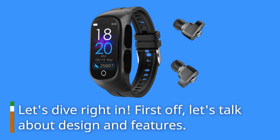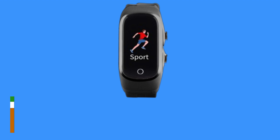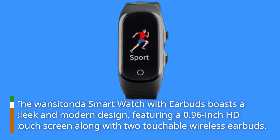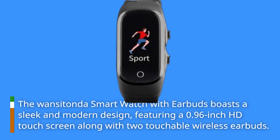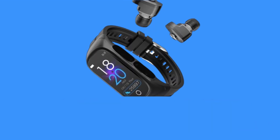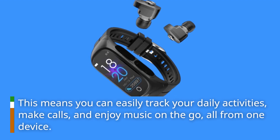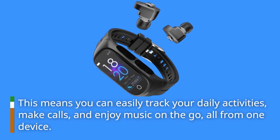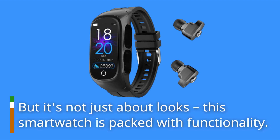First off, let's talk about design and features. The Wansi Tonda Smartwatch with Earbuds boasts a sleek and modern design, featuring a 0.96-inch HD touchscreen along with two touchable wireless earbuds. This means you can easily track your daily activities, make calls, and enjoy music on the go, all from one device. But it's not just about looks — this smartwatch is packed with functionality.